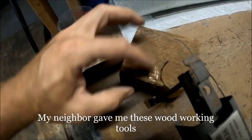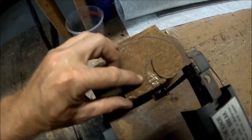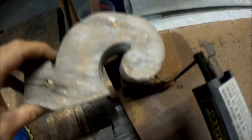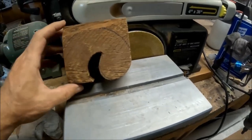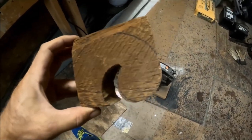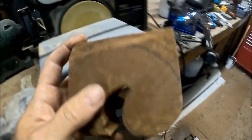I went and cut that indent here with the scroll saw, and then I just got to do this one here to replicate that. Not bad for the first time using a scroll saw. Got to really hold on to that block — it shakes a lot.